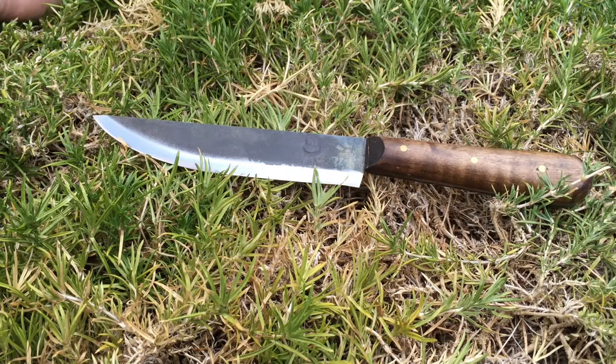Hi everybody, my name is Louis and this is Traditional Black Powder. Today we're going to take a look at the Jeff White French Trade Knife. I found it on the web for around $40.